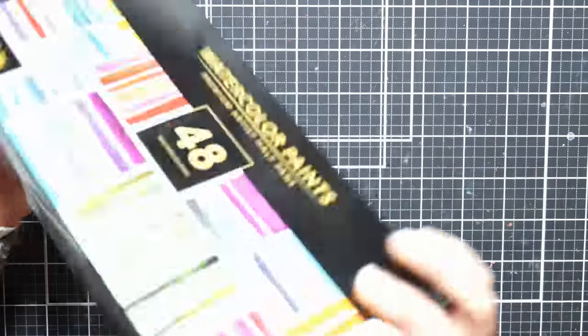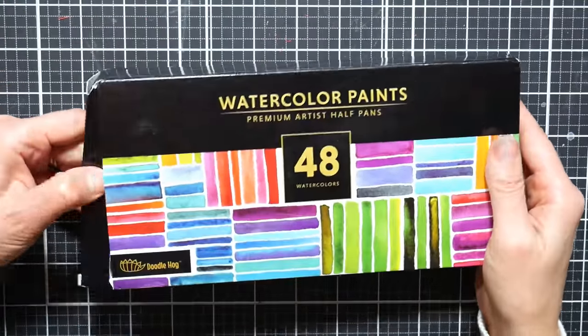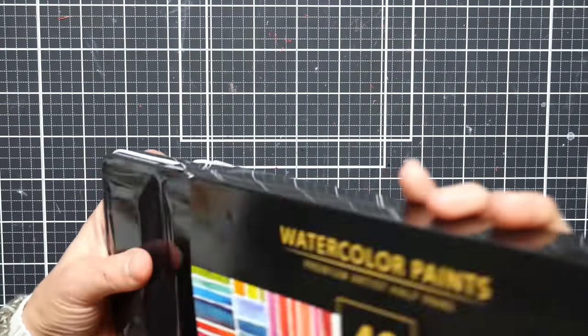They call these premium watercolor paints. I wouldn't go as far as to say they're premium, but I would say they're definitely worth what I paid for them, and maybe a little bit more.